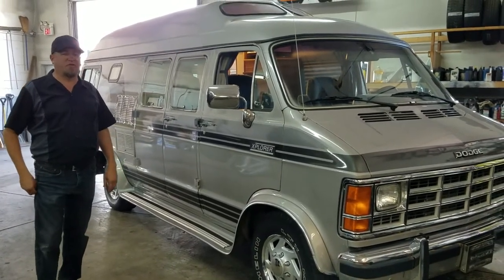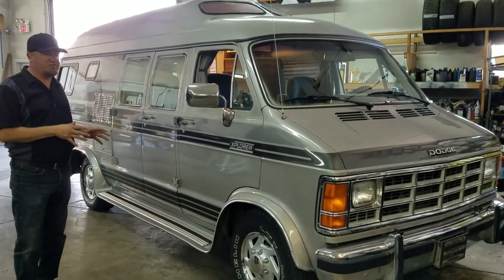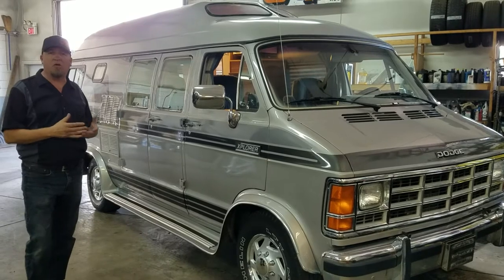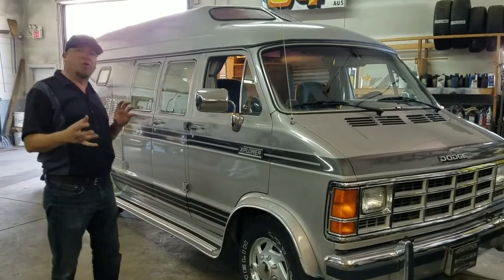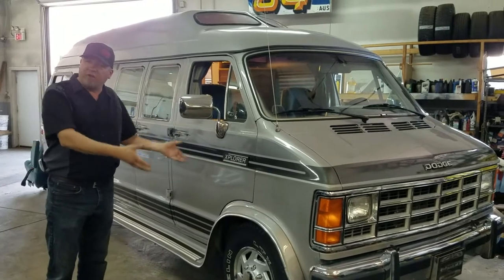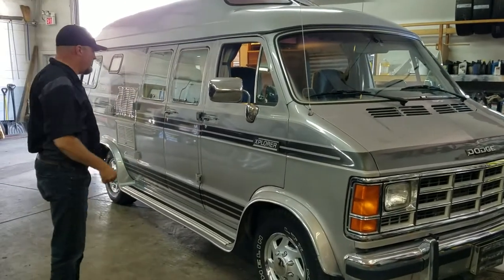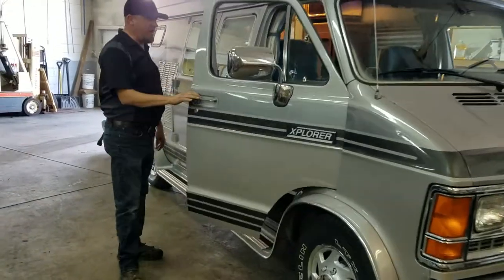Hey folks, it's Darren Tosh from V&O Auto Sales. This video is for John and Marie from Maryland. They purchased this van and it's going to be shipped out to them tomorrow. What I want to do is just kind of go through it and show you guys buttons and switches and stuff like that. Since you're not here, I'll do it on video. Zach's going to help me out — let's just hop inside and give you a quick rundown.